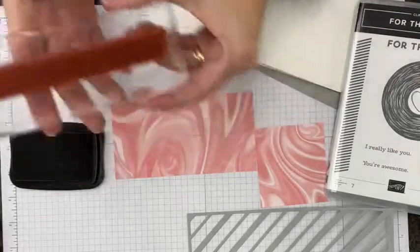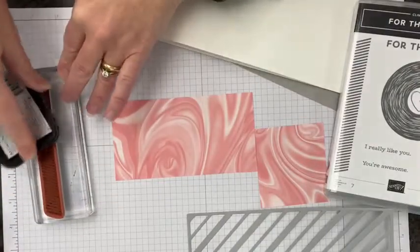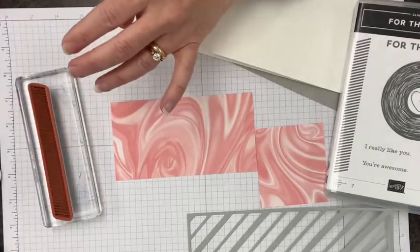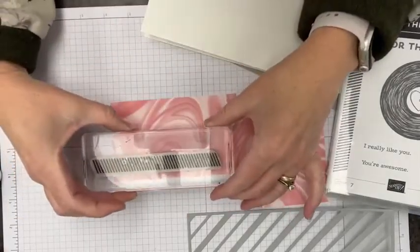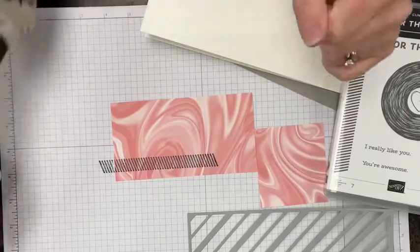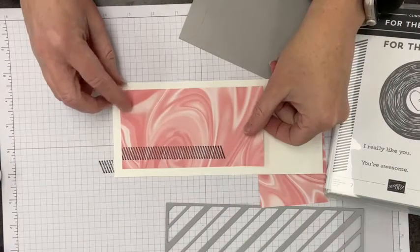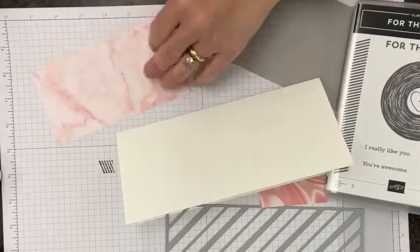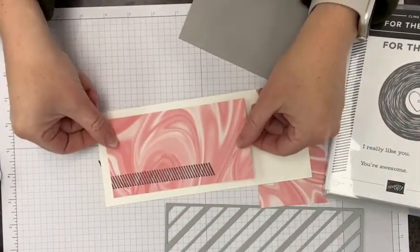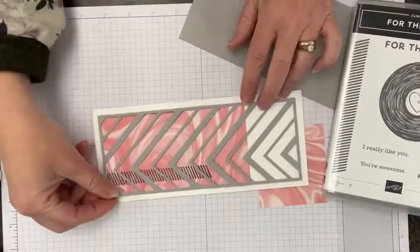When I have a big stamp like this, I find it much easier to ink it by bringing the pad to the stamp — you can really see what's going on and make sure you're getting even ink coverage across the whole thing. I'm going to stamp it, not quite the whole way across, just about like that. Be careful not to rock your stamps. So we've got our image, and now we apply this to the cardstock. I'm pretty confident it's going to make an even border all the way around, so I'll go ahead and stick it down.